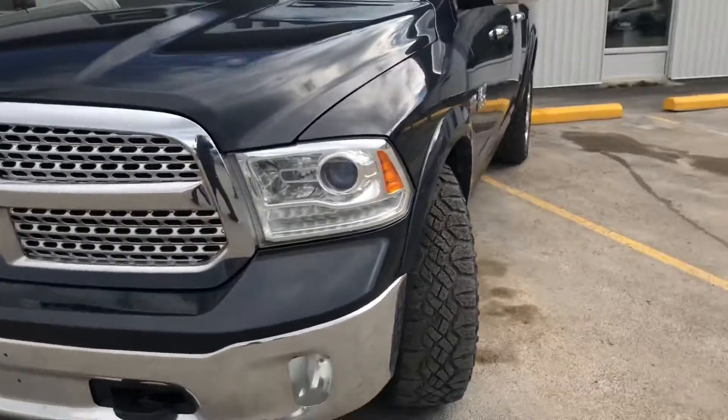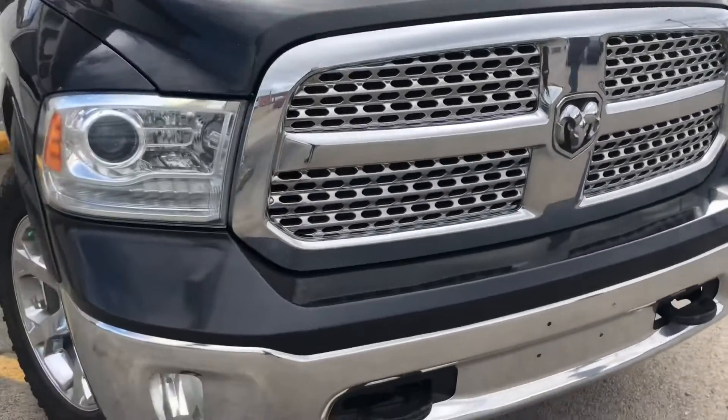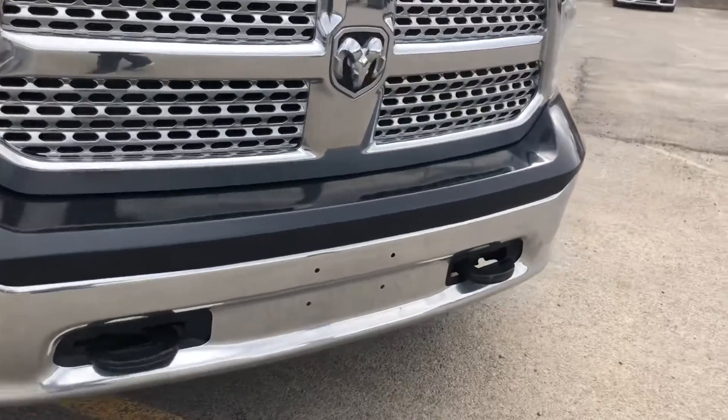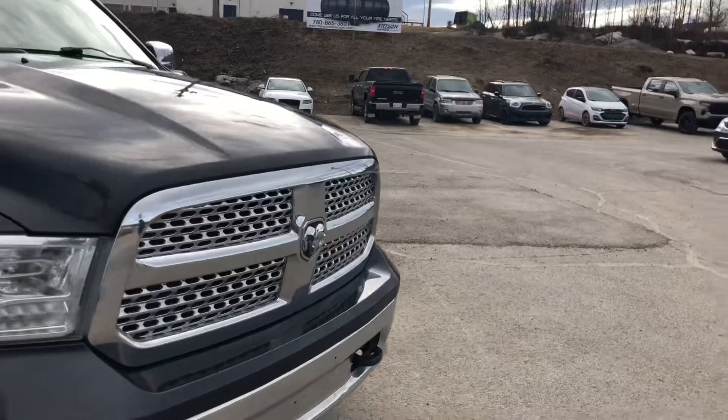On the front driver side, going through the fog lights for bad weather driving and the wildlife on the highways. We've got the Dodge symbol on the front with the chrome grille.